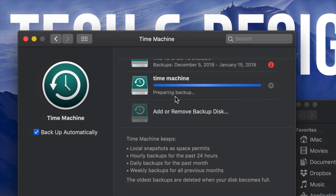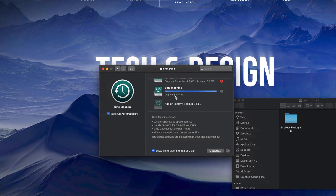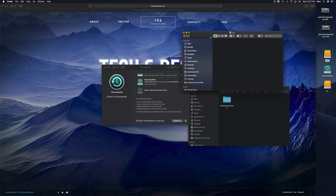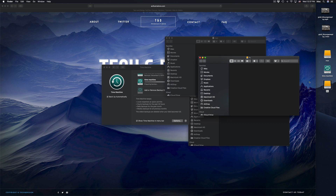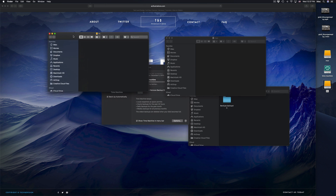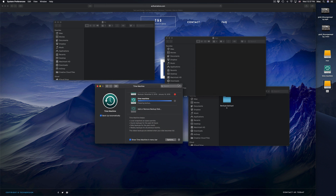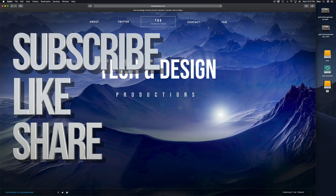Right now it's preparing my backup and making the first backup — it's going to take quite a while. While it's doing that, I can still copy and paste files into the other partitions. Anyways, that's it for this video tutorial. If you guys have any comments or questions, write them down in the comments, and don't forget to subscribe and rate — thank you!